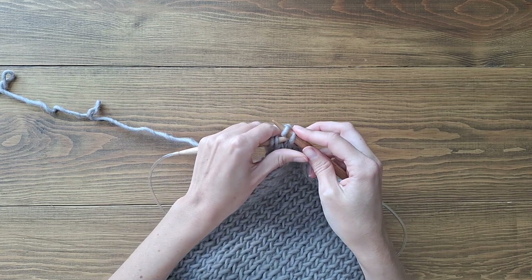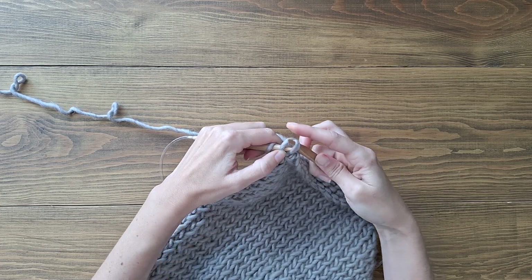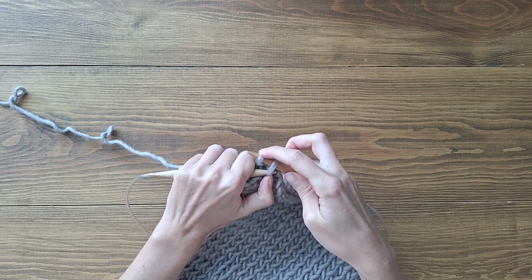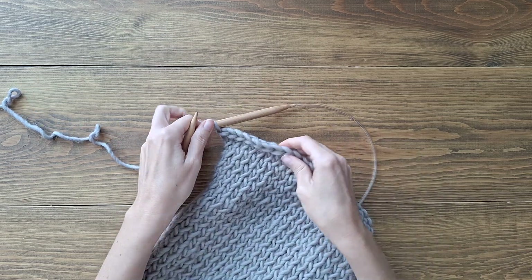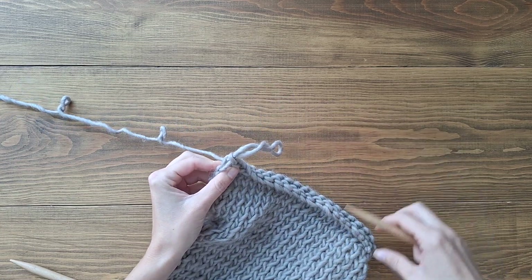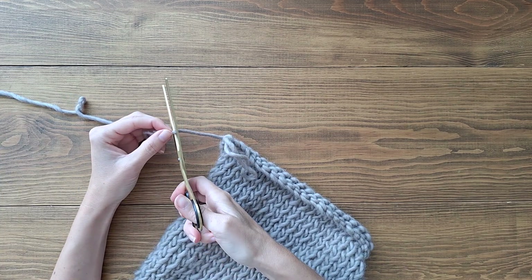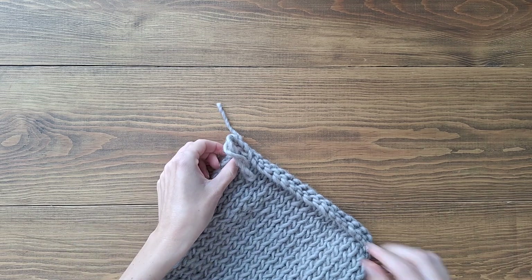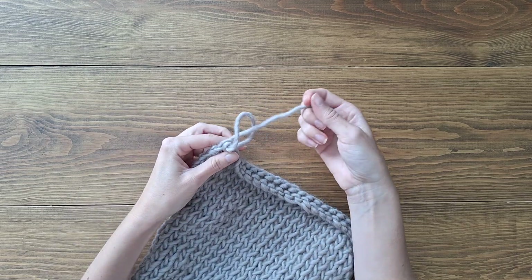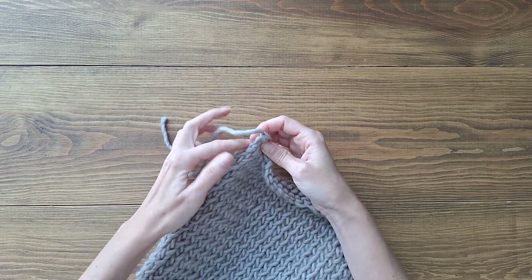Now we're almost at the end of the row — I'm just going to make the final two stitches, and here we have the last one. Now you have a very clean, nice-looking edge. To finish, pull the thread to make a big loop, remove the knitting needles, grab scissors and cut the thread, then pull the yarn all the way through the loop to make a knot.